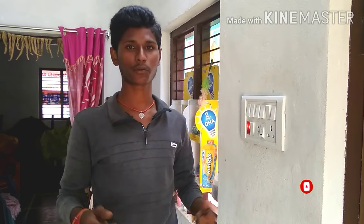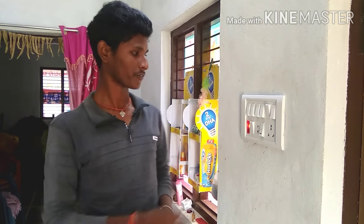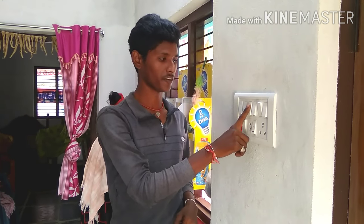Hi friends, I am Ramu and I am here from the YouTube channel. Now the subscribe button is on the channel — tap its button. I am here with my friend and I am here with the camera.